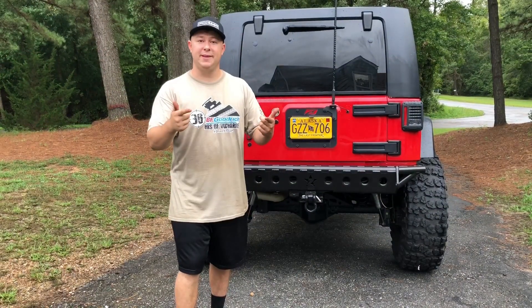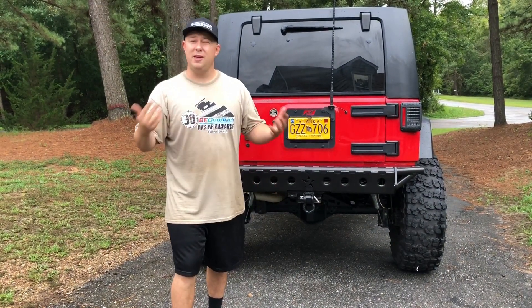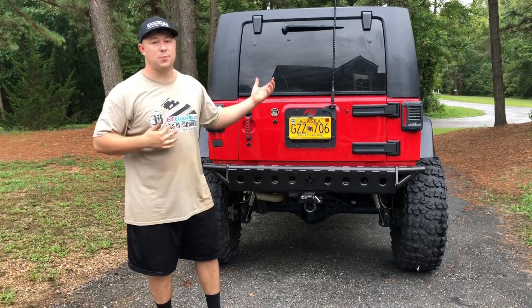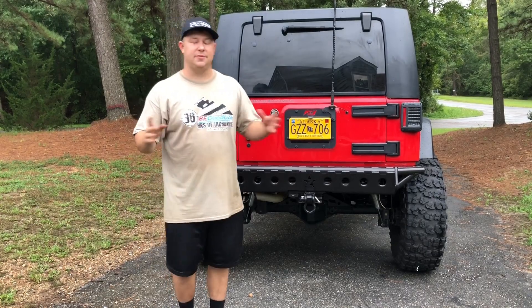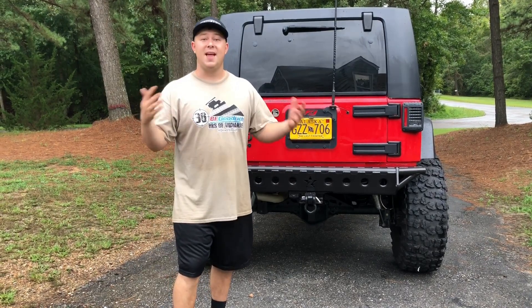Alright guys, I hope you enjoyed the video — make sure to give it a thumbs up. If you have any questions about the install or anything else about my Jeep, feel free to drop them in the comments and I'll be more than happy to answer. Go ahead and hit that subscribe button if you haven't — I do all types of awesome Jeep videos and installs. Keep on Jeeping on.